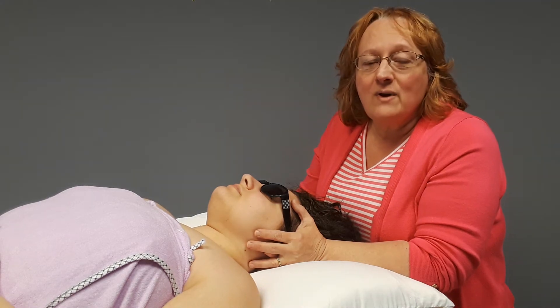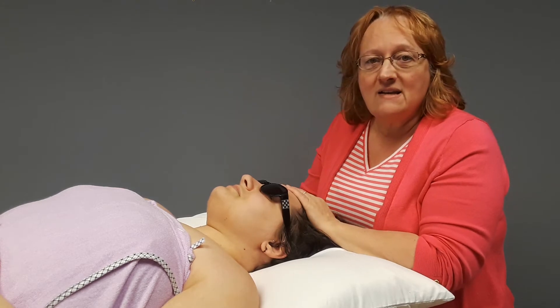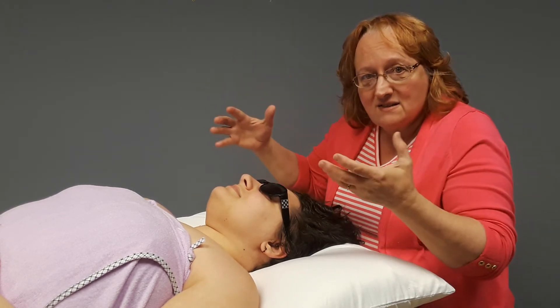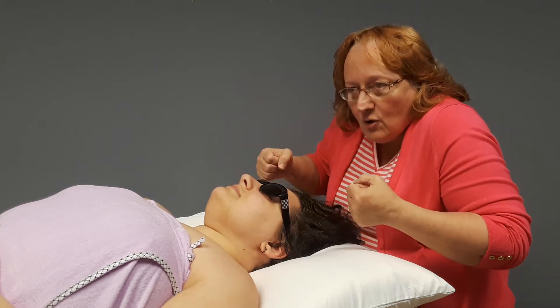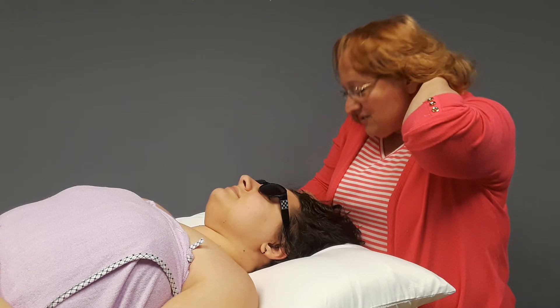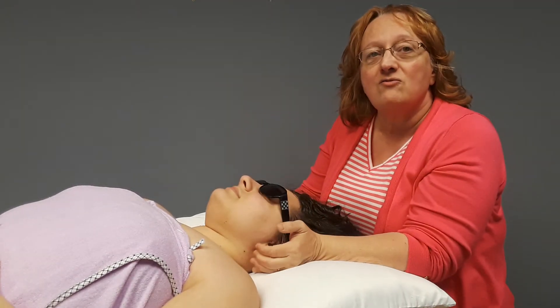Hey everyone, it's Kathy Schrowing, Physical Therapist at Renew Physical Therapy and Wellness. Today my client is an artist and she spends a lot of time bent over her work surface, hunched over, and she's struggling with a lot of discomfort in her neck and often has headaches. So I'm going to work on loosening up the muscles around that area.